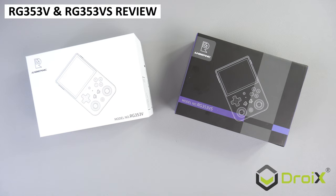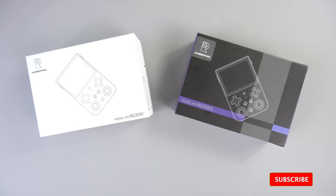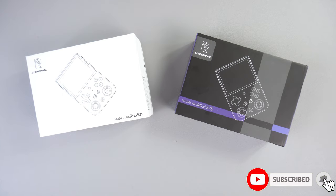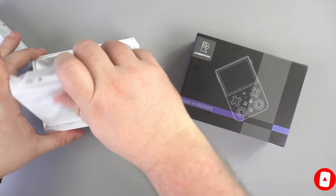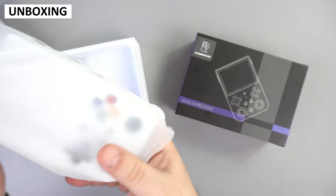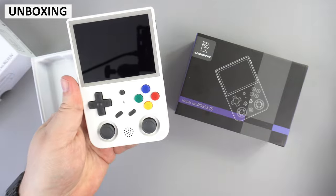We are taking a look at Anbernic's latest retro gaming handheld which comes in two models: the RG353V and the slightly cheaper RG353VS. Apart from the box design, the contents are essentially the same for the V and VS models.